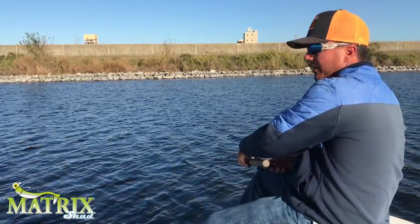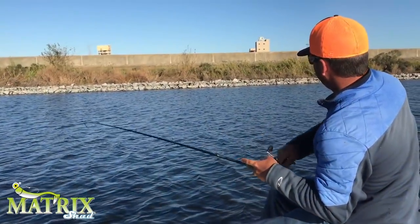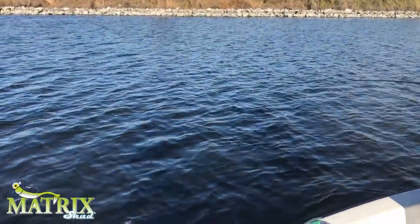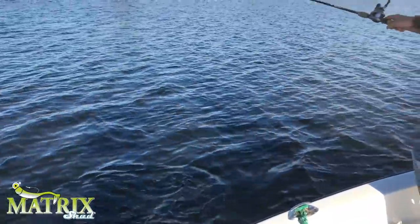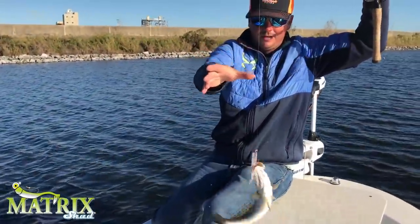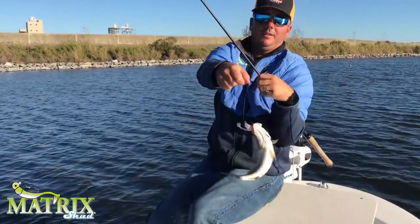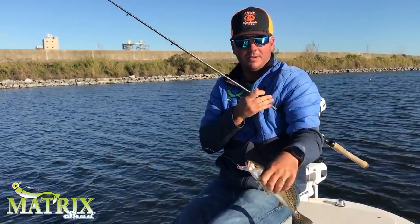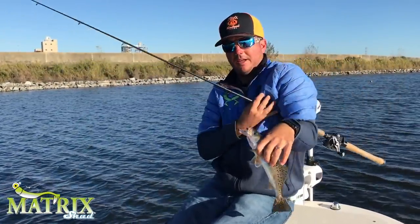Let's see if we can get a few more. This is the good eating size right here. We're looking for his mama. We will take it.